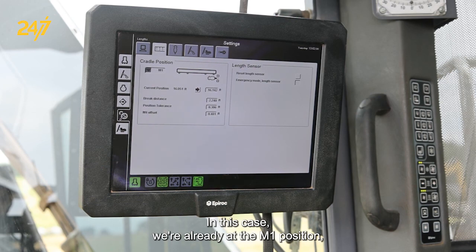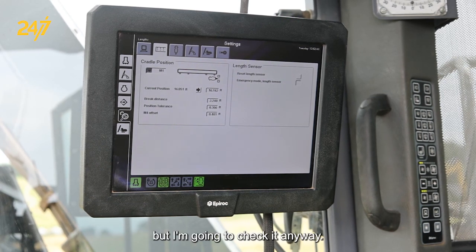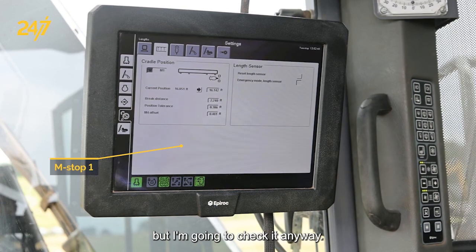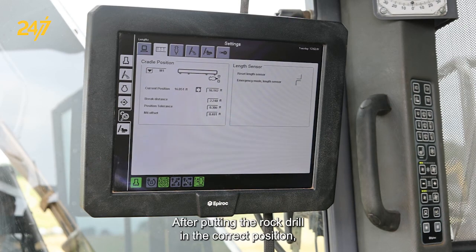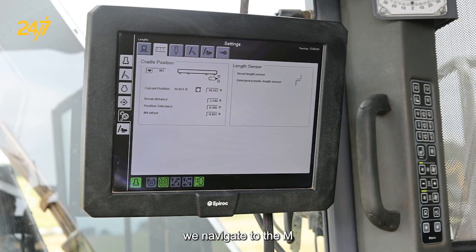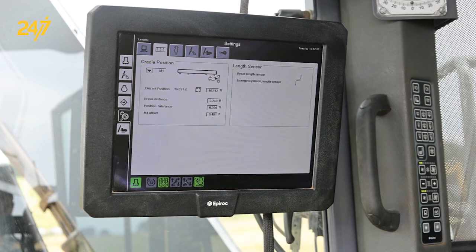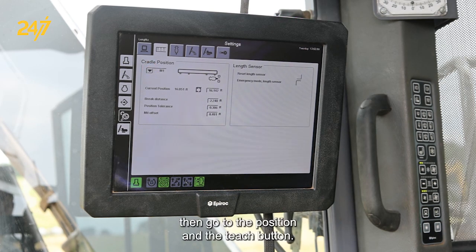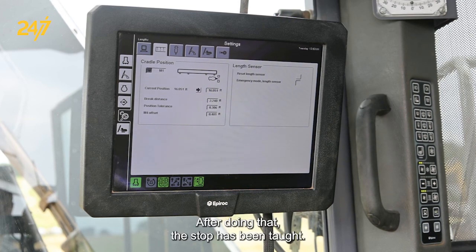In this case, we're already at the M-1 position, but I'm going to check it anyway. After putting the rock drill in the correct position, we navigate to the M-stop that we want to change — in this case M-1 — and then go to the position and press the Teach button. After doing that, the stop has been taught.